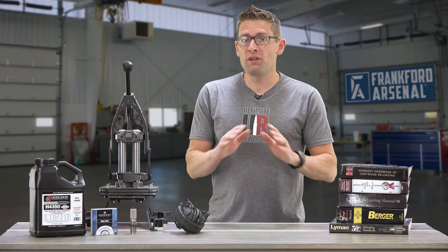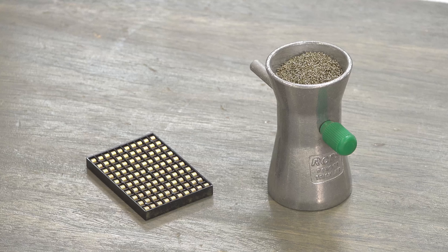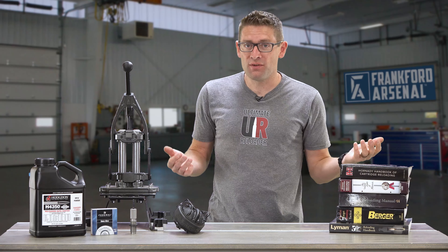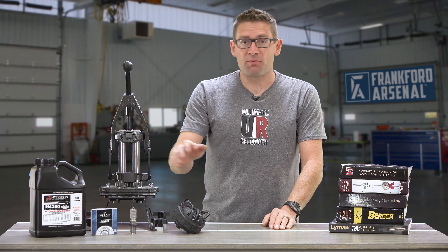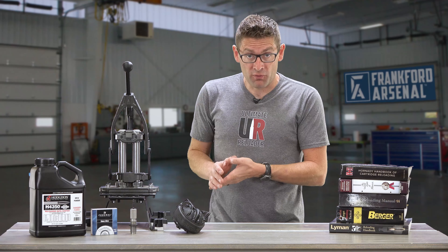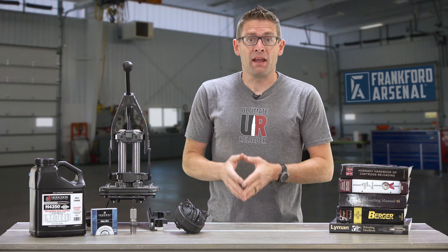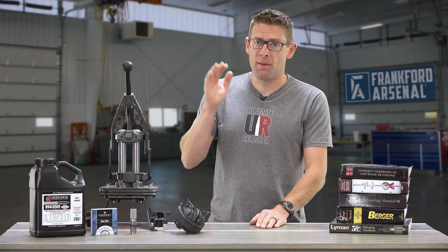Number four: don't use components that you can't identify, especially powder and primers. If you have a powder measure that's full and you don't know what it is, dump it out. It hurts to do so, but it's better than making a catastrophic mistake. Same with primers — if you can't identify the primers in your reloading press, bench priming tool, or hand priming tool, the best thing is to throw them out. Better safe than sorry, and the wrong components can cause big trouble.